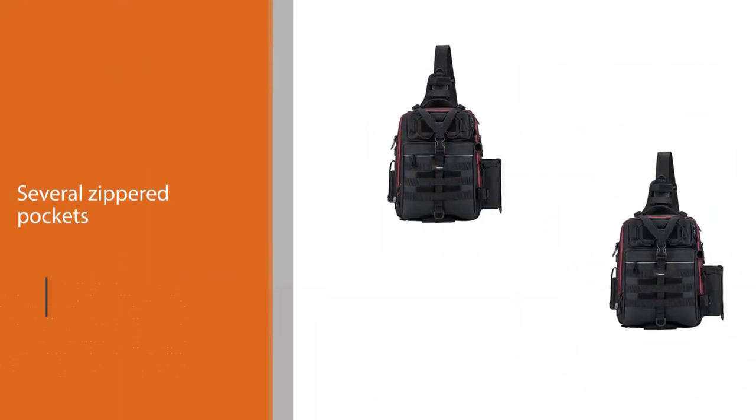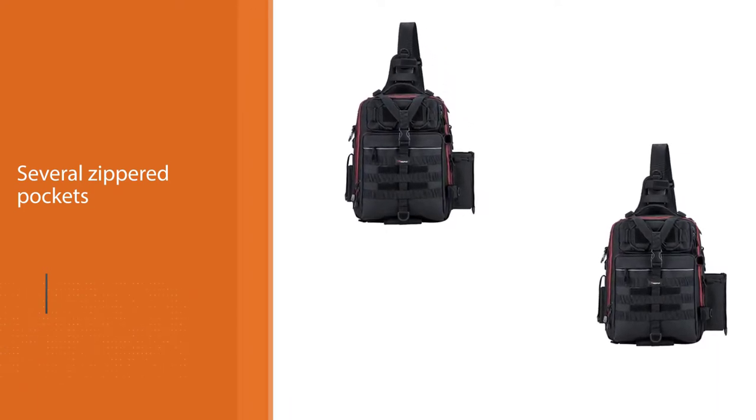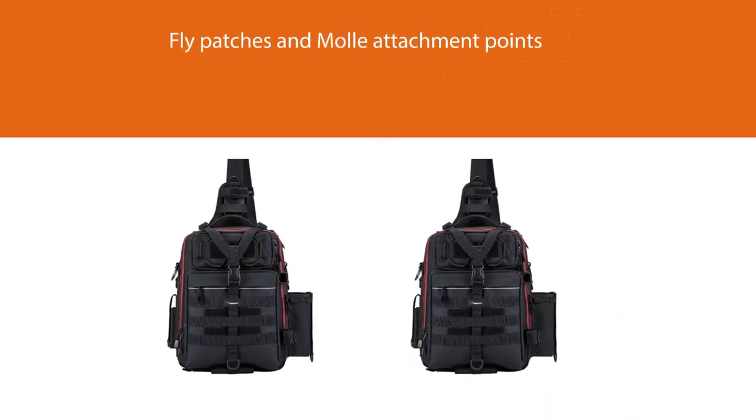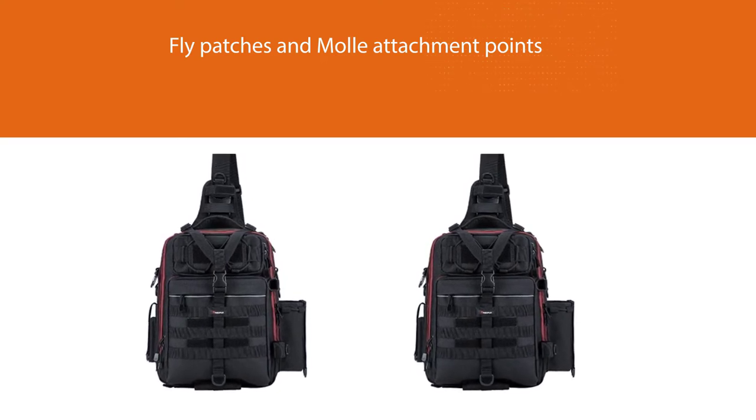The shell of the Pisafun sling pack is made from 1000D nylon that not only provides physical protection but also resists water and keeps the gear inside dry. On the other hand, the back is lined with breathable mesh that makes it more comfortable to wear.